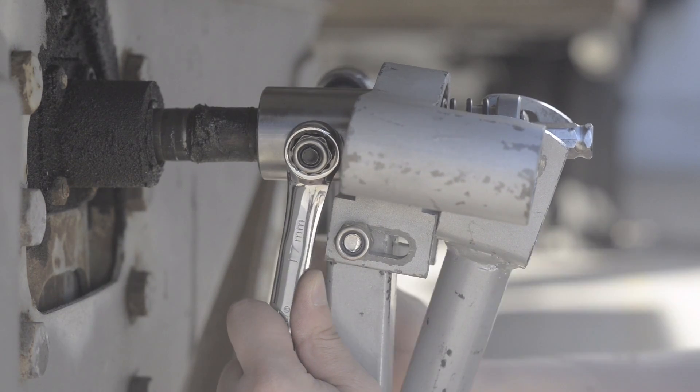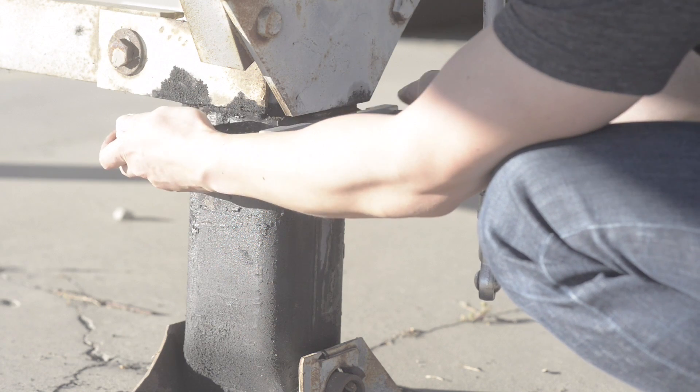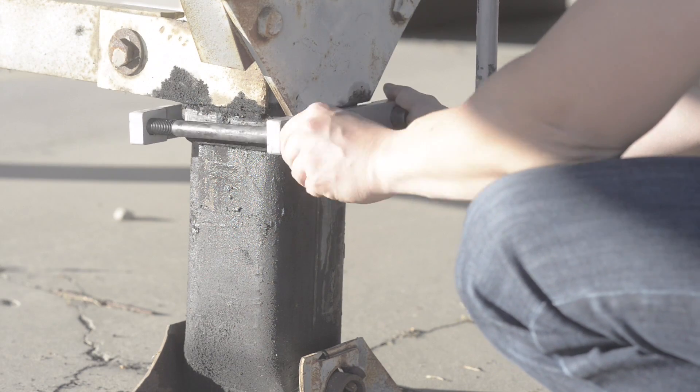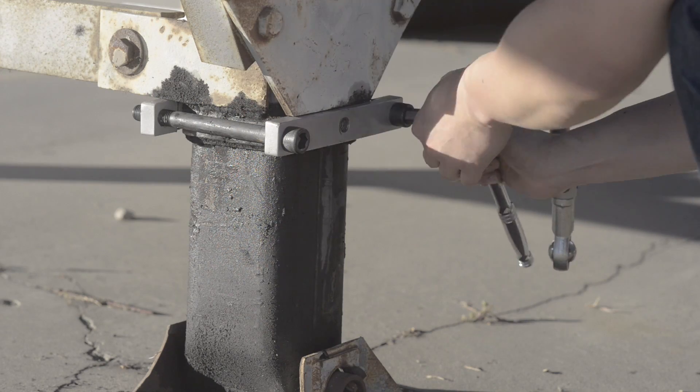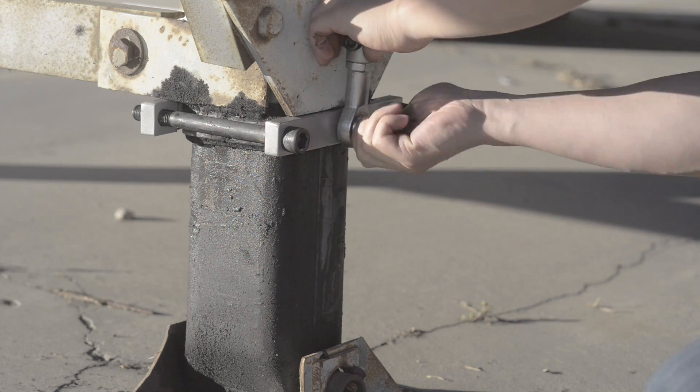It takes only minutes to retrofit your trailer without any welding, cutting, wiring, or any other permanent modifications, making our product installation simple without affecting your trailer's warranty. Installing the Ultralift stabilizer adapter onto a fleet of a thousand trailers will take less than a month.